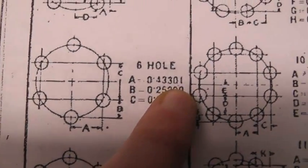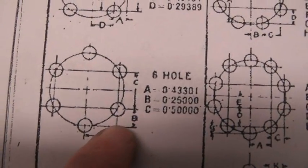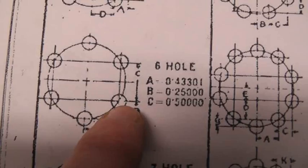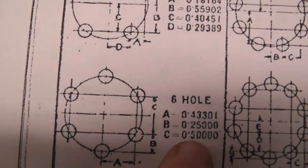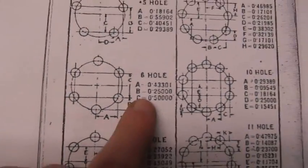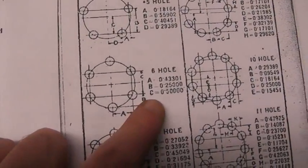— and multiply it times your diameter, which is 0.750. That tells you how far to move in that direction. Once you've moved over, B tells you how far you need to move up to get on the center of the next hole. B is 0.250 times 0.750, and that gives you the amount you need to move up. Then you drill that hole. Next, C is 0.5000 times 0.750, which tells you how much to move up to the next position. You just keep doing that all the way around. This is especially useful when your circle pattern isn't a specific even number or fraction.